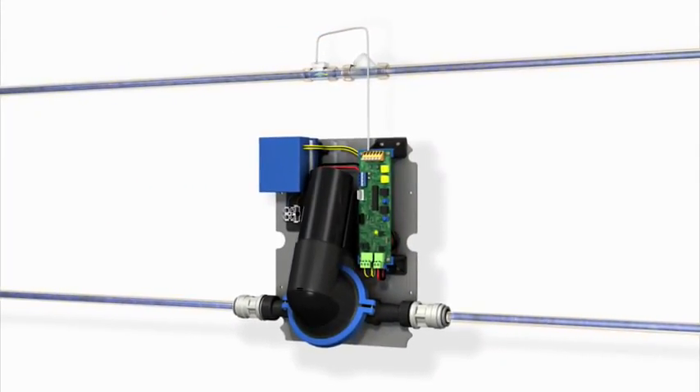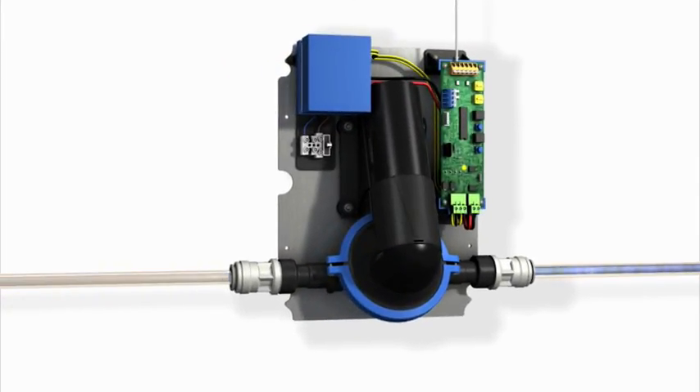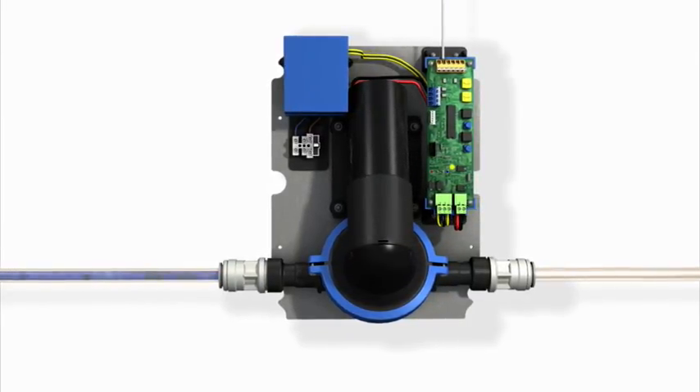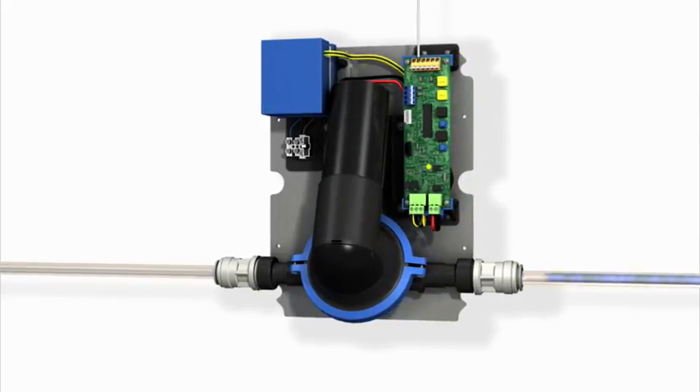As the shower ends, the pump will subside. However, the intelligent controls will keep the pump active after the shower has ended, just long enough to remove any residual water in the shower tray. Fifteen minutes later, the intelligent controls will reactivate the pump for 20 seconds to clear secondary water residue, preventing the build-up of waste around the shower tray.